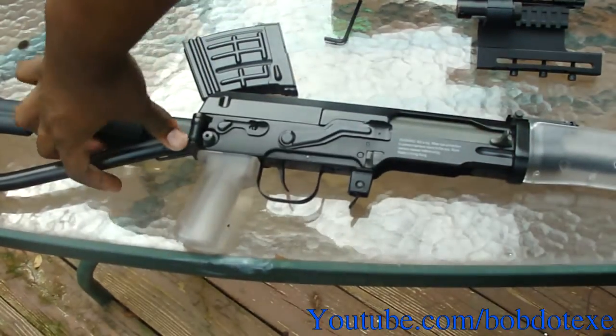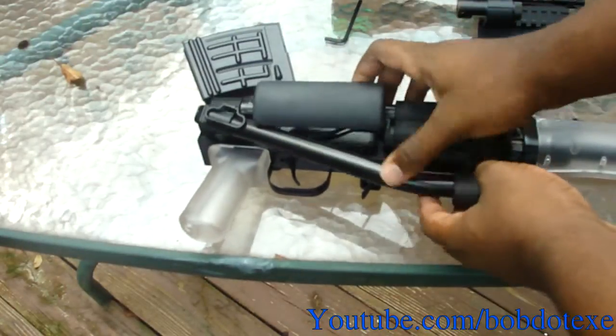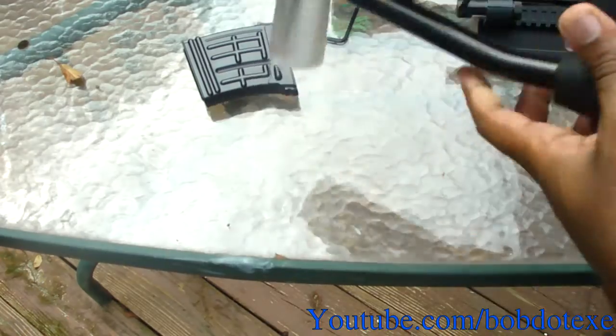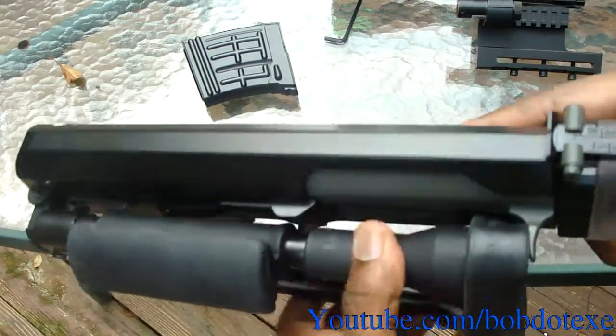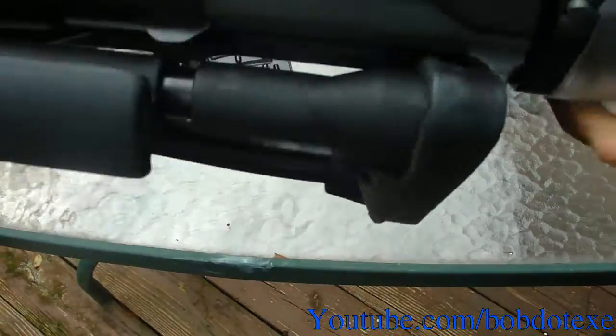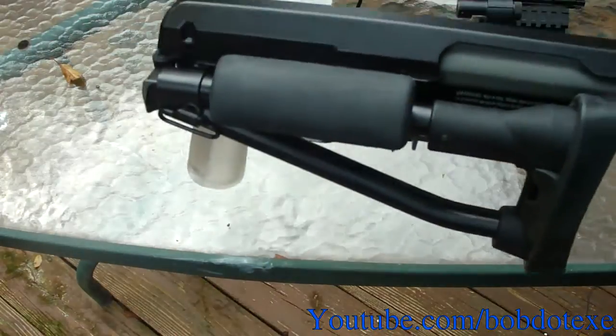The next thing we're going to do is the bipod. Let's close the stock so we can show you it closes all the way — sorry for the loud crashing noises. Push it down a little bit more than normal and boom, there you go. It doesn't wiggle at all now. Basically you've got a completely sturdy, really quiet gun. If you're running with this, all you want to hear is the back part — it's a lot quieter now.